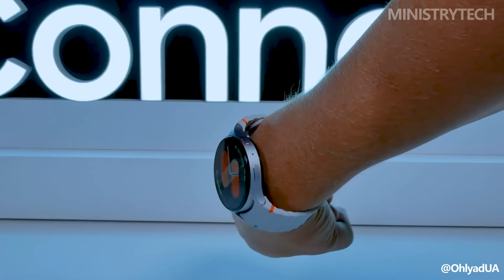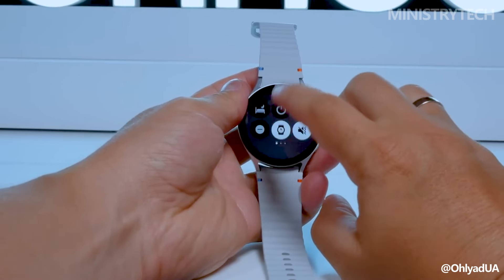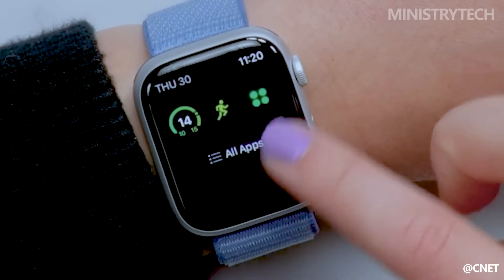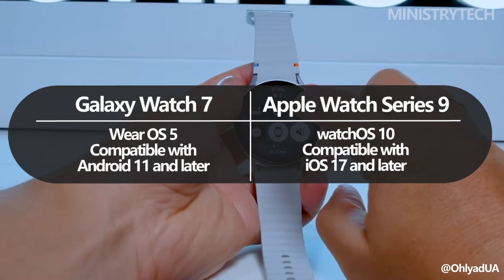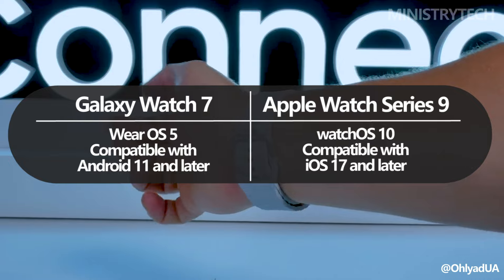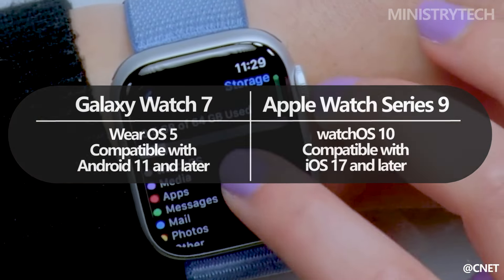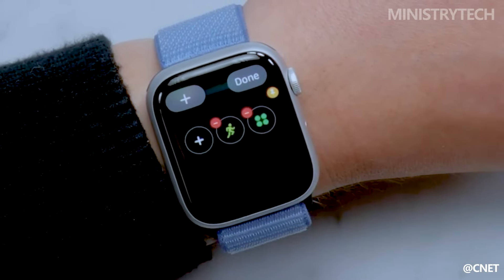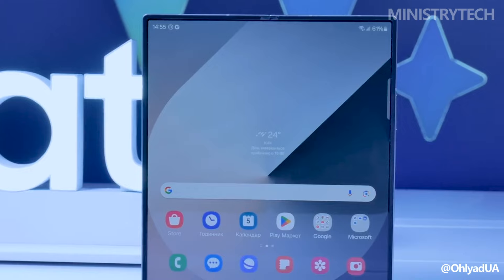It goes without saying that the two smartwatches' different operating systems are what distinguish them most from one another. While the Watch Series 9 is part of the Apple ecosystem and runs Watch OS X, the Galaxy Watch 7 is an Android device running the latest Wear OS 5. Both watches are devoted to their own operating systems. The Apple Watch Series 9 is compatible with iPhone XS and later, running iOS 17, while the Galaxy Watch 7 is only compatible with Android 11 and later handsets.